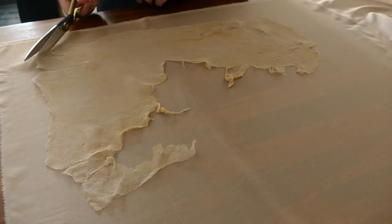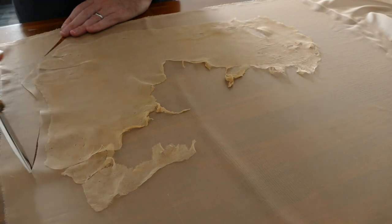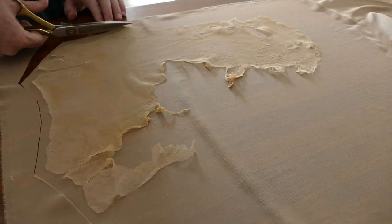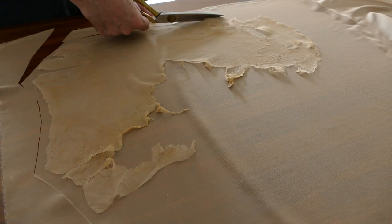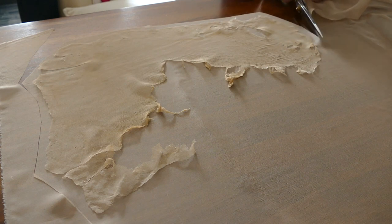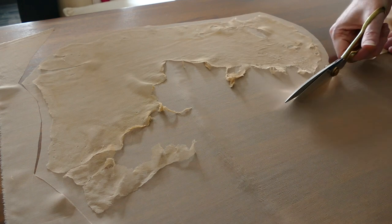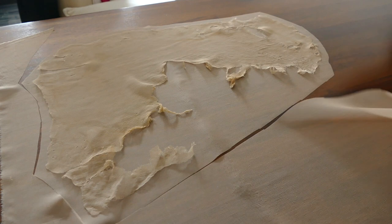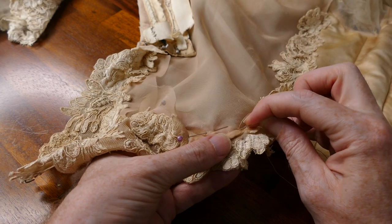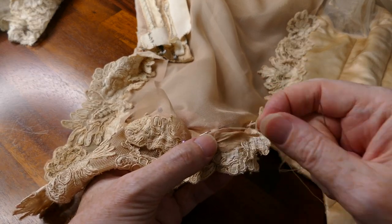Here you can see that I have unpicked the original back from the bodice. I've pressed it and laid it out onto the new piece of silk chiffon and now cutting around it. This fabric came from the shop Joel and Son in London and they were really helpful finding something that matched as close as possible to the original fabric. To attach the piece I work in small areas, pinning it on the stand and then here you can see me sewing it in with a very tiny running back stitch.